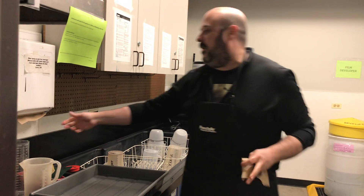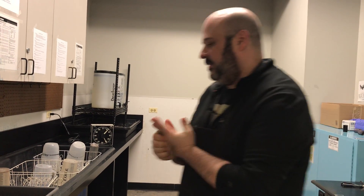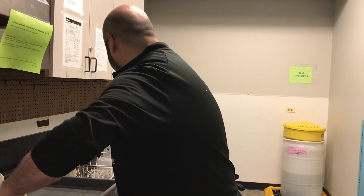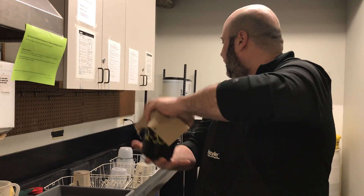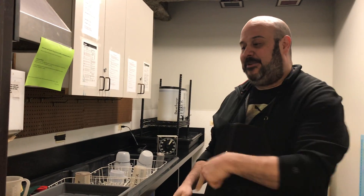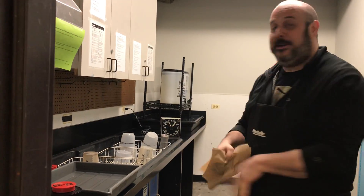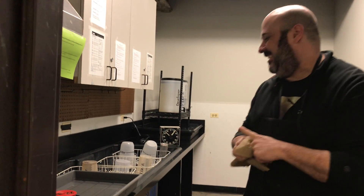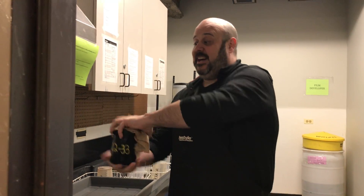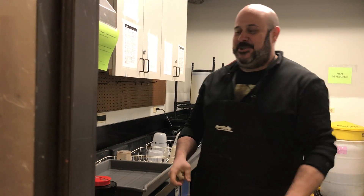So I'm waiting for another half minute. When it hits 15 seconds on the timer, I'm going to do another 5 seconds of full inversions, then tap it out. I'm going to do that every half minute for the remainder of the development time. This is the wet side of the room — no liquids on the dry side of the room.